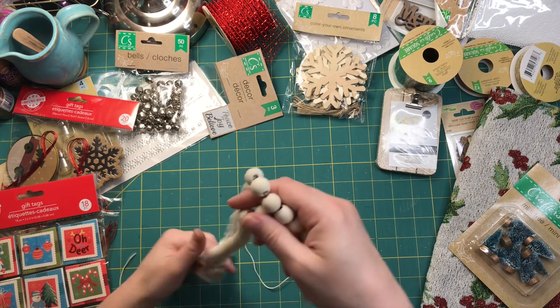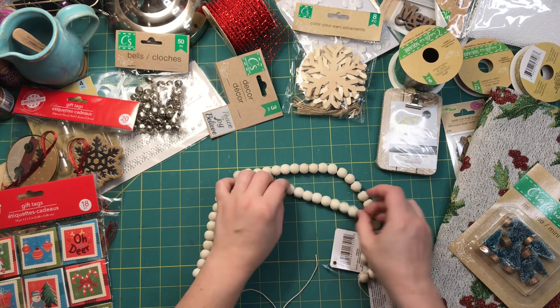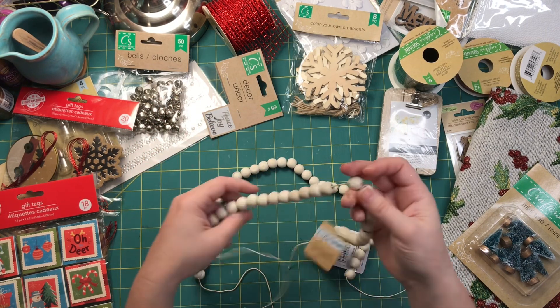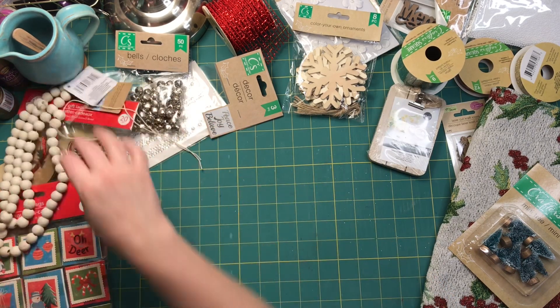I got these natural beads, which are so popular — or they used to be popular, I don't know, they still are. But I thought I could use them on a tassel. I could use one or two on the tassel, or I could use a whole strand on the tassel. I feel like I have options with that.